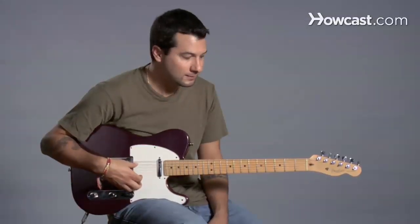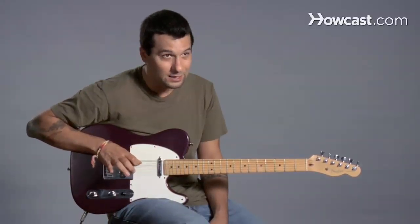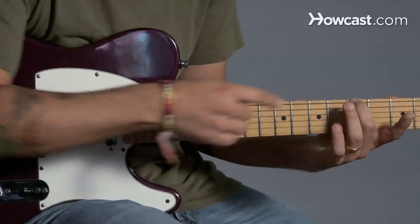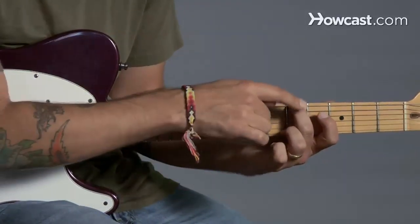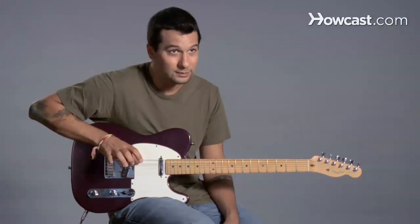That note is E. Now I'm going to take that E — the sixth string — and try to tune the fifth string, A, to that. So I'm going to use a little pattern. The reason why it works is because this note is A on the sixth string. So I'm going to use this A, which is in tune, to go ahead and tune my A string.